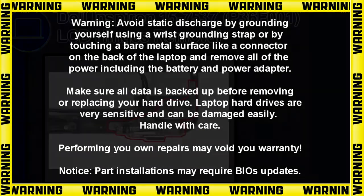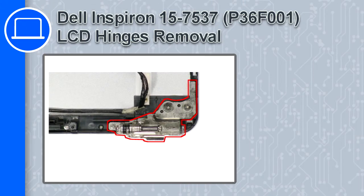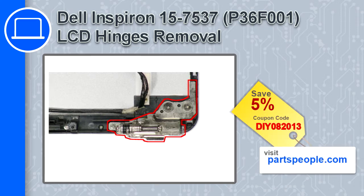What's up, this is Ricardo and in this video I'll show you how to remove the LCD hinges from a Dell Inspiron 15 version 7537. If you're looking for parts for this laptop, go to our website and use this coupon for a 5% off discount.